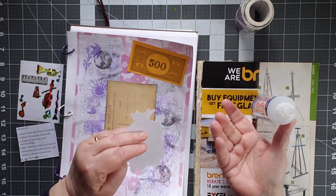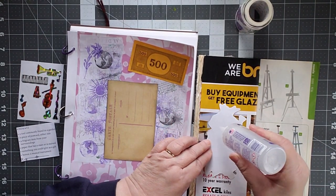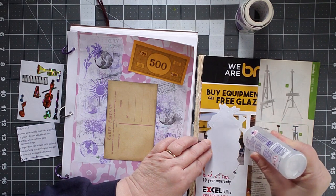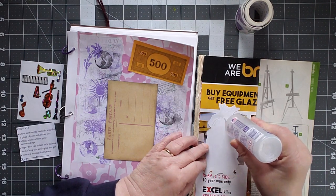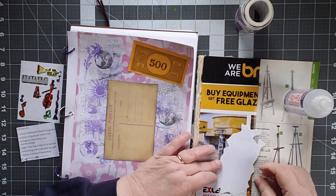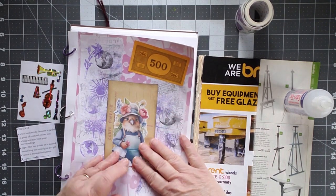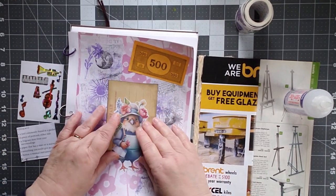And then this fella becomes my center focus. And the money this way becomes a point of interest up in the corner. I thought about distressing around it, but I really kind of like the brighter color here.